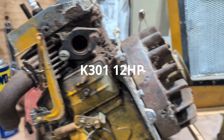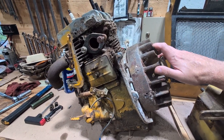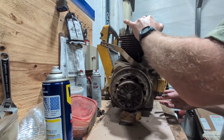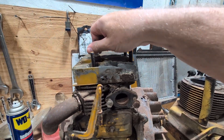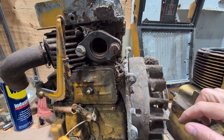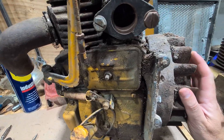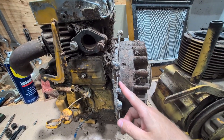Then I got this one. This is a 12-horse. So we have the 10-horse and this is the 12-horse. Now this one is kind of interesting. It spins, but this one starts hitting on something. Sometimes depending on how this is laying, you can feel it — feels like the rod or something. It kind of jams it up and it won't turn. So I think this engine's had some kind of catastrophic failure.